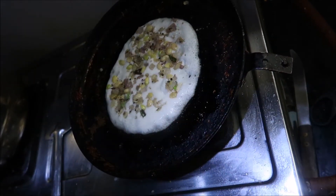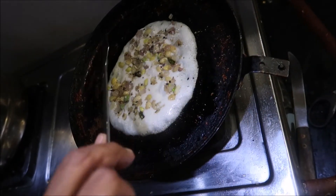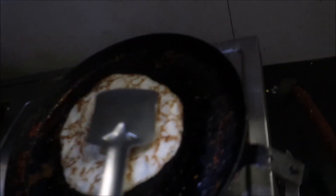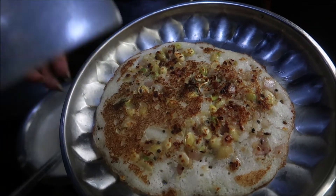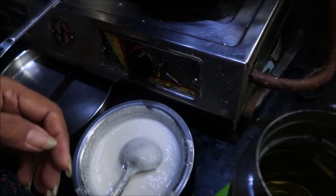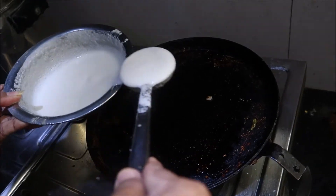I will add a little bit of salt. The dough is ready to cook.